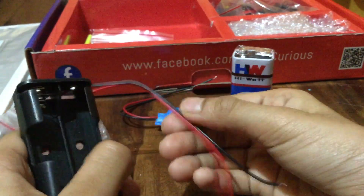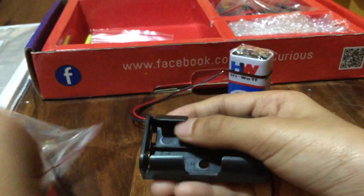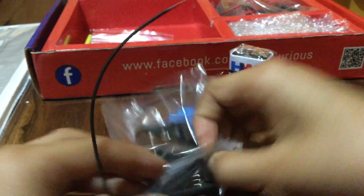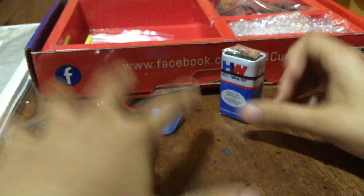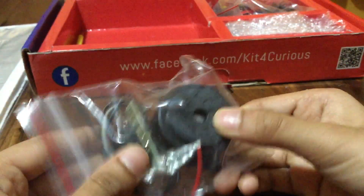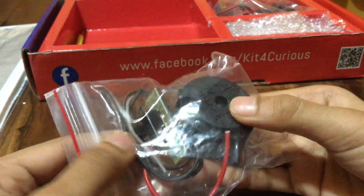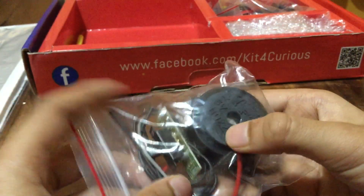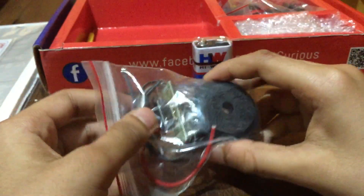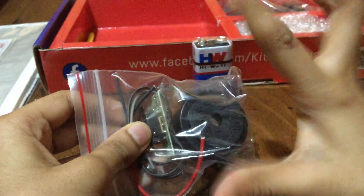Then we get some wires – these are pretty good wires, good for making stuff. Next comes a buzzer – it's a big buzzer. A buzzer is a noise-making component. When you connect the 9-volt battery to it, it makes a very nice, very loud noise.